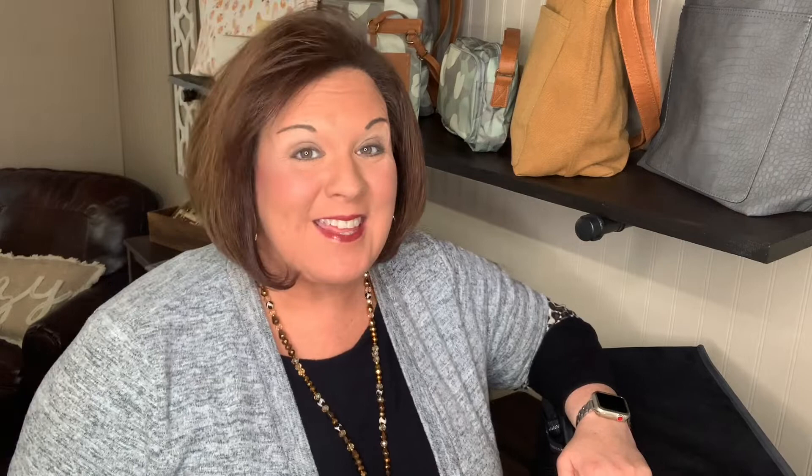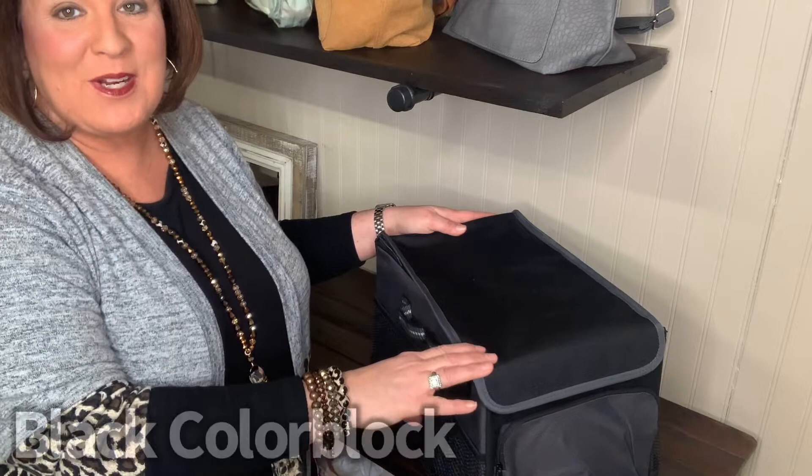We are going to look at this road trip caddy that I think is going to solve a lot of your problems. I'm going to adjust here so that you can see up close a little bit better. This road trip caddy is going to come in three different prints.